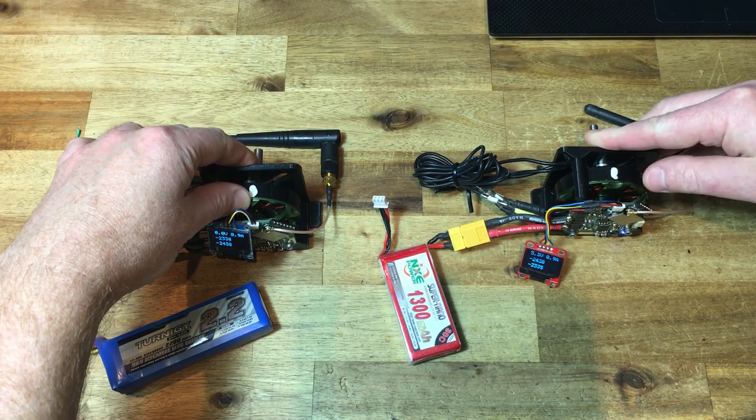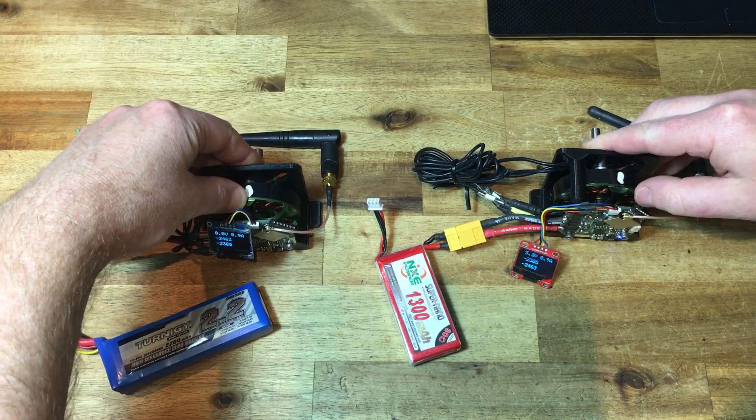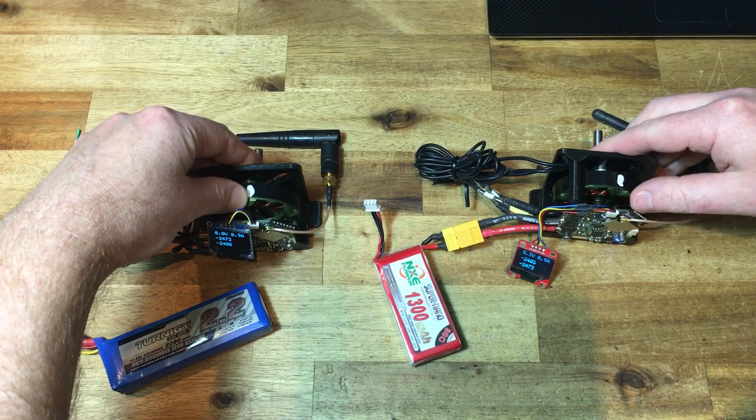The ESP32 has a motor timer unit which passes sinusoidal PWM signals to the MOSFET driver, which controls the three half bridges.